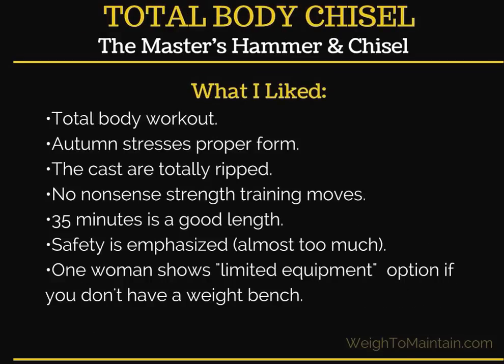What I liked: I like that it's a total body workout — I prefer that over working single body parts. Right now I'm in the middle of Body Beast, which is leg day, chest day, shoulder day, back day, and I feel like I need to work my legs more than once per week, so I enjoy a total body workout. Autumn stresses proper form and will correct anyone in the cast who is messing up. And the cast — they are totally ripped.